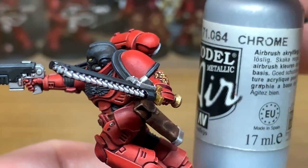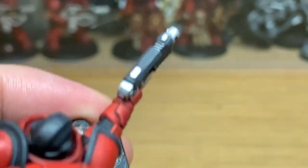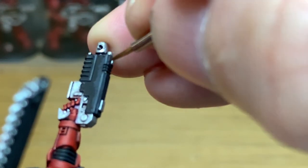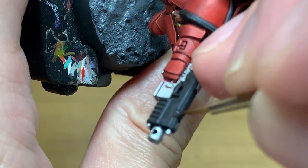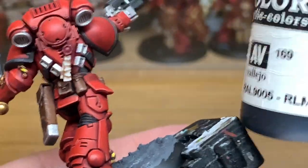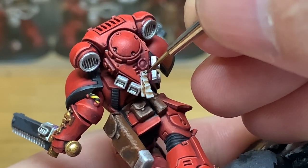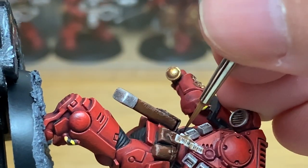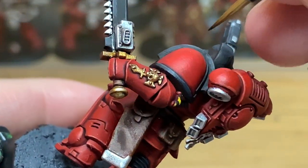I'm just going to use a tiny little bit of Vallejo Modeler Chrome to put in the little silver sections on the bolt pistol here — I'm using the Army Painter Wargamer character brush, which has a really fine point, just to do the little silver stripes in there. Now I'm going to use some Vallejo Black to start doing the iconography and the text on the back, painting some horizontal lines to represent text on a purity seal.